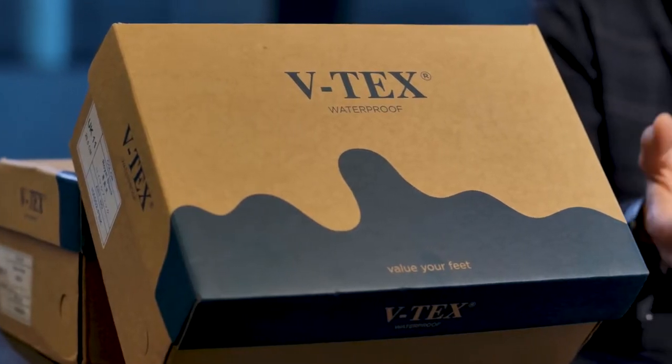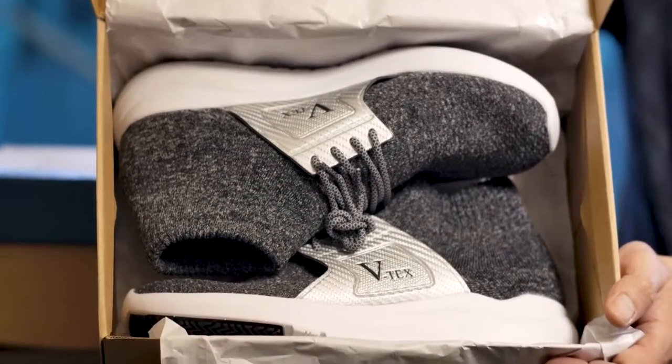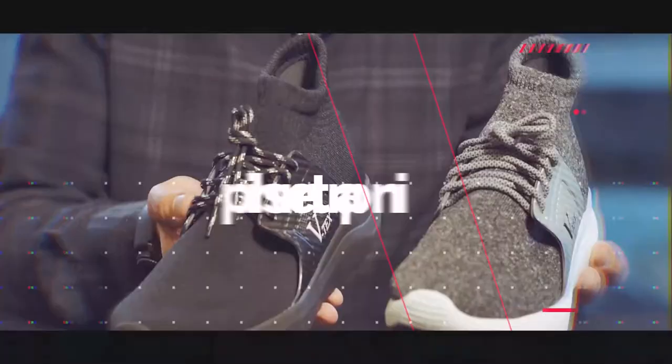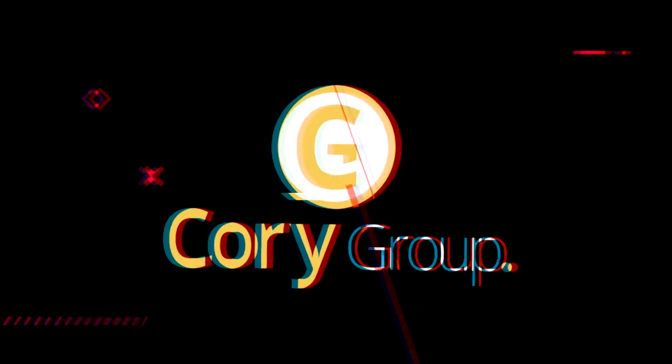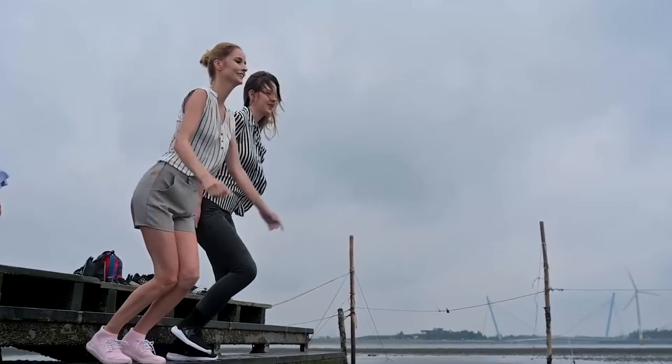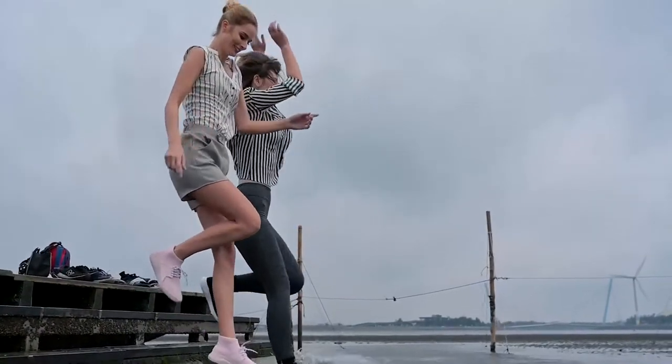Hi, I'm Jonny Kaplan and I'm here today with another Gadget Flow unboxing segment in partnership with Kori Group. Today's amazing new product that they've got me to review are these VTECS Waterproof All Season Footwear.